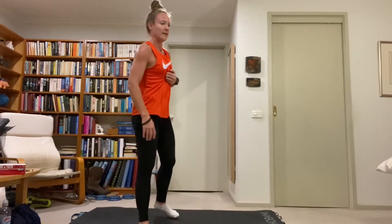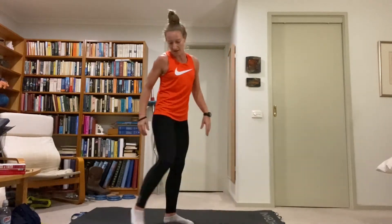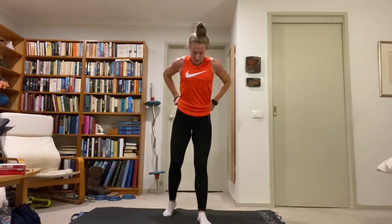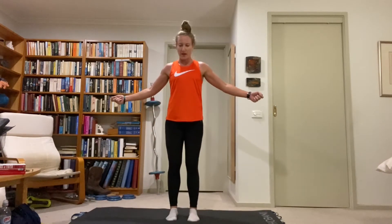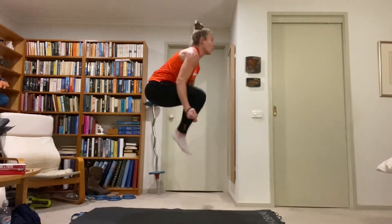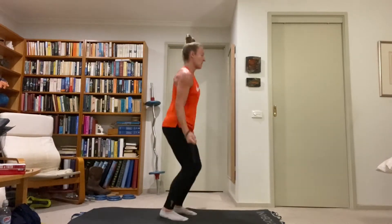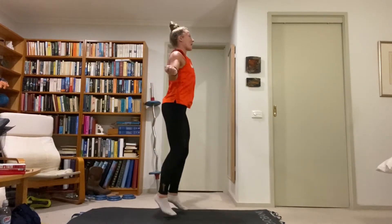We're one third done with this set. Five double-leg calf bounces, then one tuck jump — imagining we're skipping so we're getting the arms going as well. Light on the feet, five calf bounces with the rope, then drive those knees up on the tuck jump.